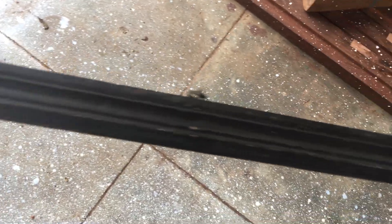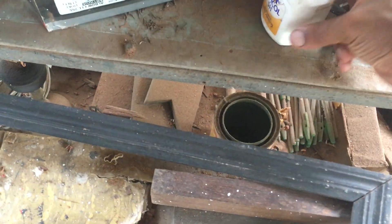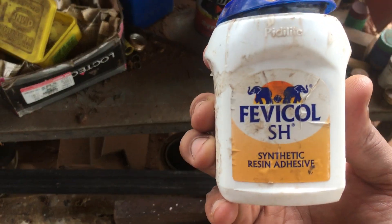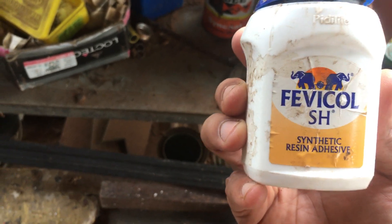We should use the 5COL to remove the edges. We can use the 5COL to get rid of the edges. We've got this. We can use the 5COL to remove the edges — 100g or 500g.